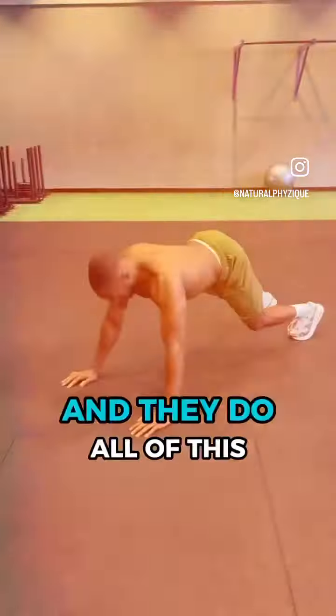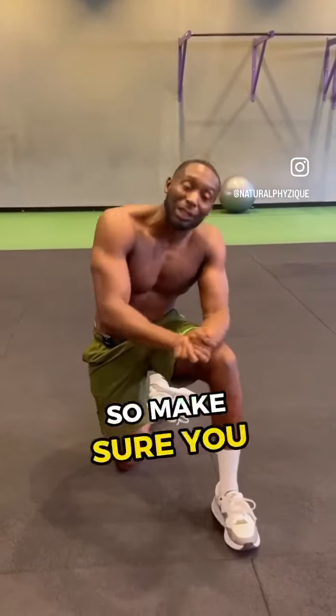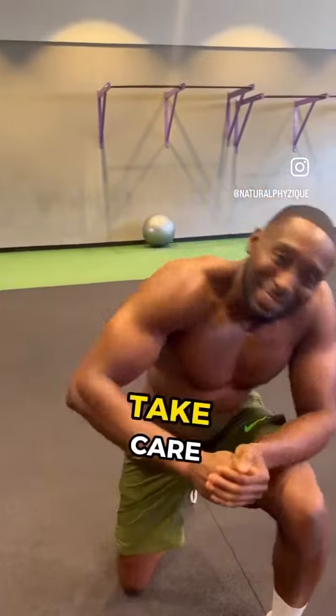Try not to do what a lot of people tend to do — just going down with poor form. Make sure you check out Natural Physique for how to do push-ups. Take care!